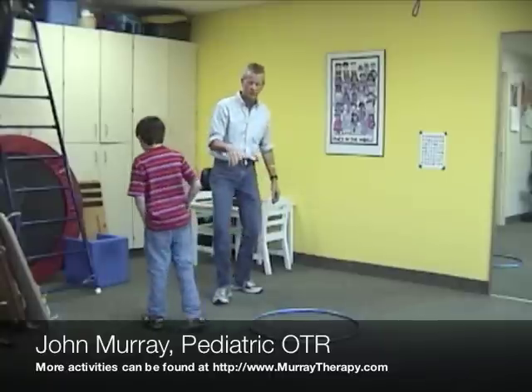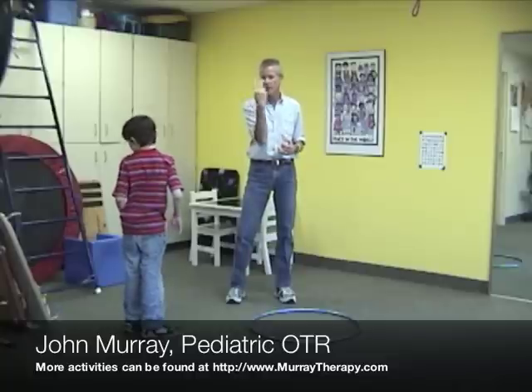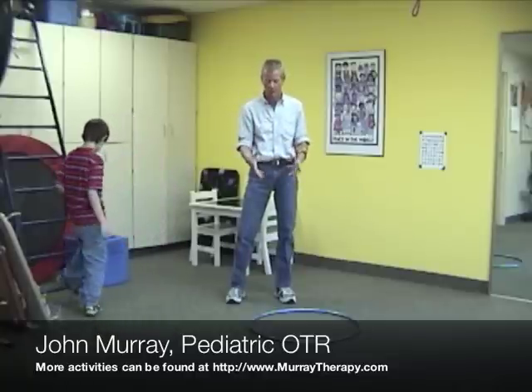What I suggest is to do the spin game before the child reads, or maybe before they do homework, but definitely before they are asked to use their eyes in a horizontal plane, because that is what we are facilitating here. Thank you.